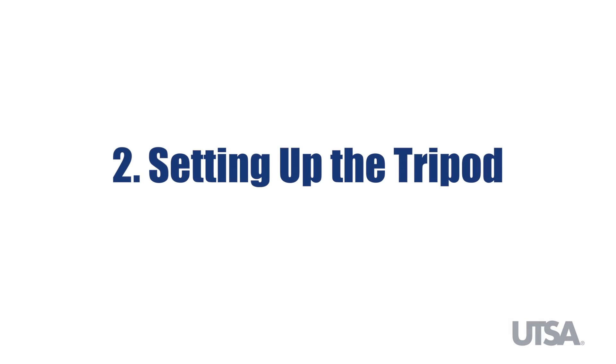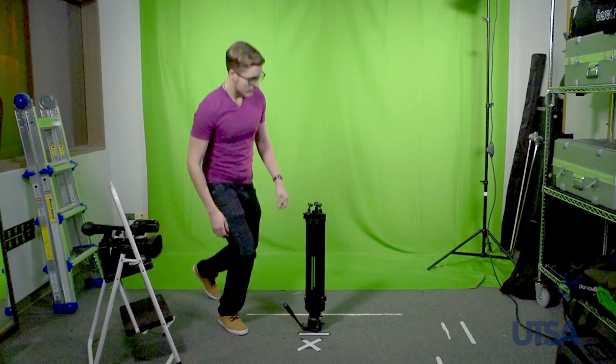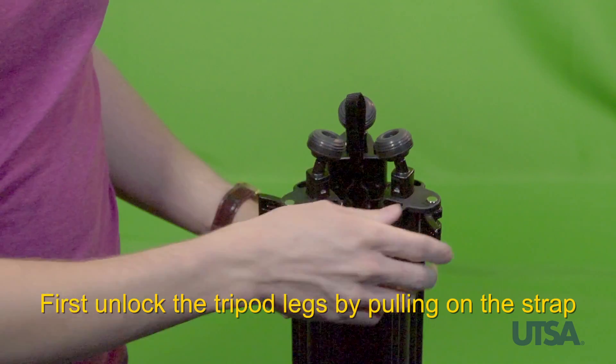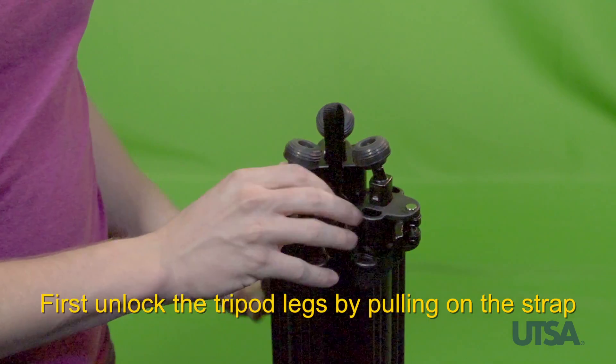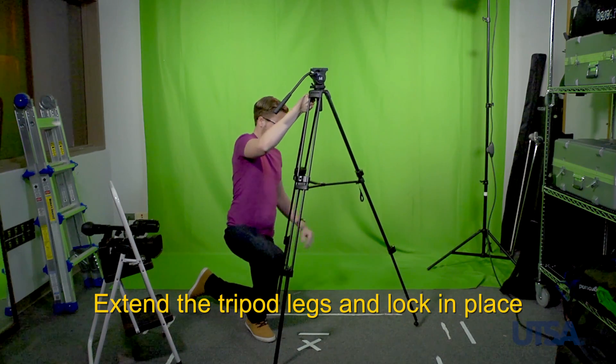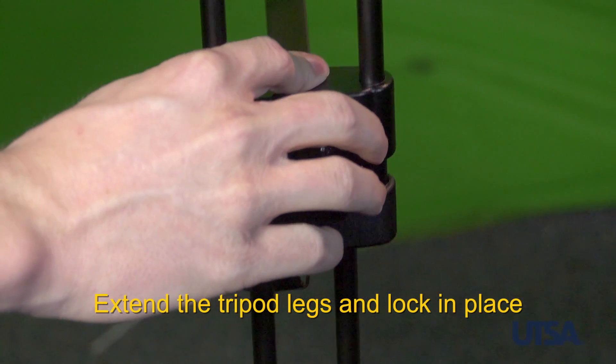Next, set the tripod up. First, unlock the tripod legs by pulling the strap. Extend the legs on the tripod to a proper height to avoid obstructions and to allow convenient recording.